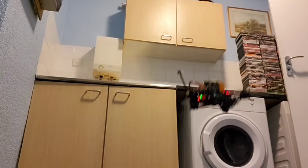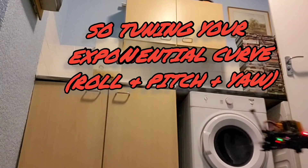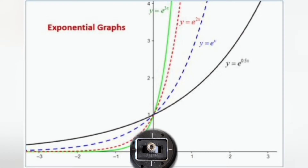If you're mode 2, your right stick will be your roll and pitch. Let's look at the diagram for a second — look at the arrow direction first. The green line is the least amount of exponential, then red, blue, and then black. Let's ignore all the maths at the top and just say green is 5% expo, red is 10%, and so on — you get my point.